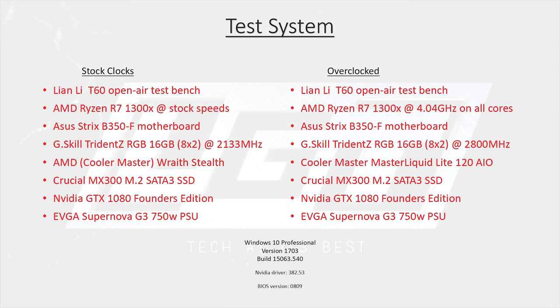The GTX 1080 was run at stock speeds for all testing. Rounding it out is our 750W Supernova G3 from EVGA. All testing was done on a clean install of Windows 10 Professional, version 1703, build 15063.540, and NVIDIA driver 382.53. BIOS was the latest available at the time of testing, which was 08-09.